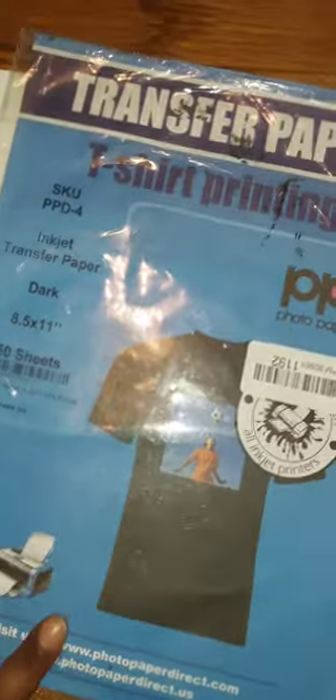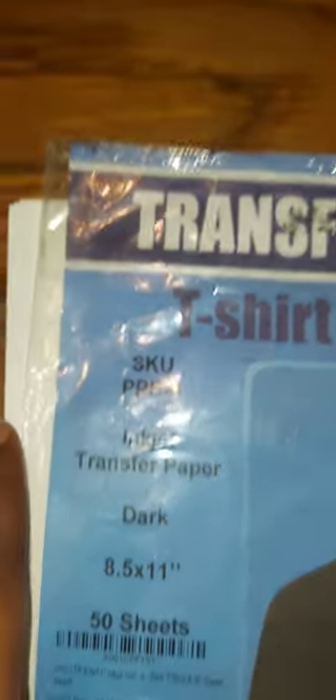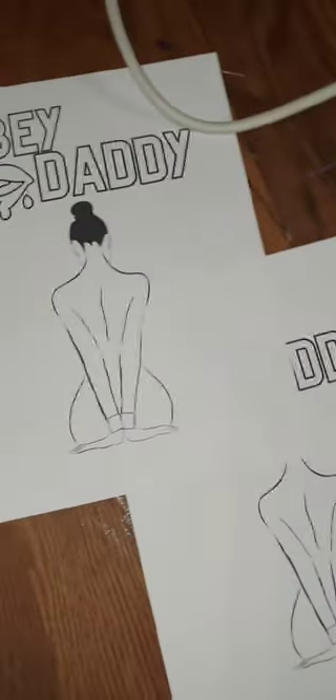I'm using no Cricut, and I'm going to show you guys how to do that now. So if you're down for that, subscribe and let's get into it. You're going to need two different types of canvases — I'm using an 8.5 by 10 and an 11.5 by 14. I'm using Photo Paper Direct, or PPD Inkjet Transfer Paper, the dark kind. It really doesn't matter if you use this one or the light kind. You'll also need scissors, a black Sharpie, your prints, and your t-shirt press.